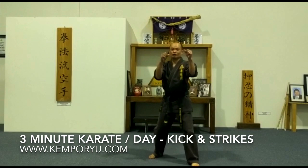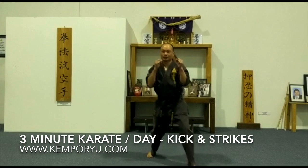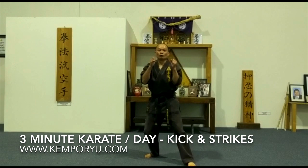I'll show you three punches first and then we'll add in the lunge. Okay, so from here: one, two, three, lunge — one, two, three, lunge. You can do this for a set of five on each side.